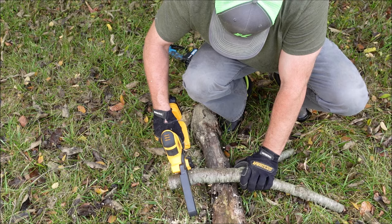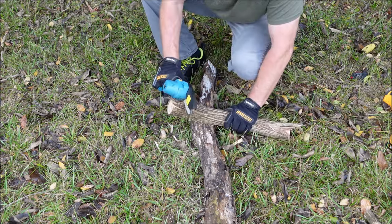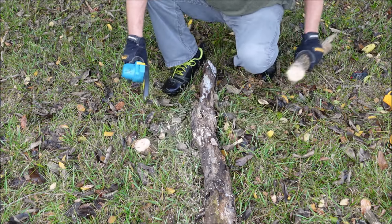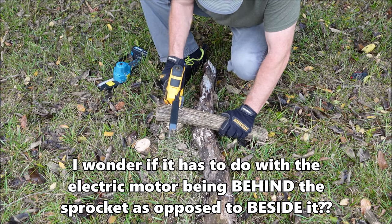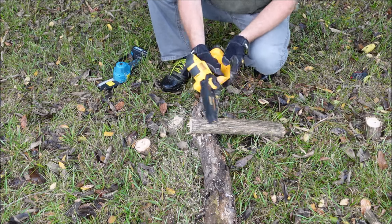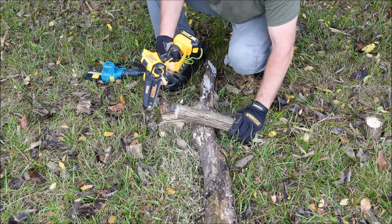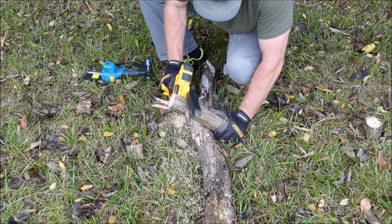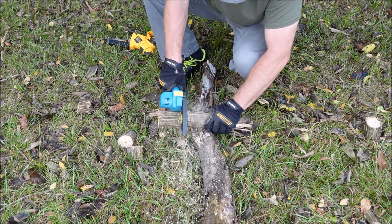It sounds to me like that electric motor was struggling a little bit in the Alloy Man. This is about a three inch piece of honeysuckle — we'll see how they do with this. The Alloy Man claims to have a 755 watt motor and the Saker is 550 watts, but the Alloy Man sounds like it's struggling more. I've also done a full review on the Saker chainsaw, so I'll put a link to that at the end of the video.